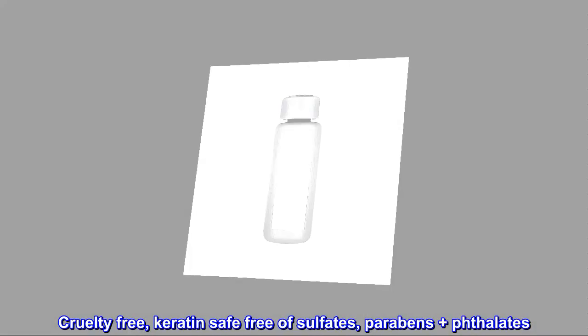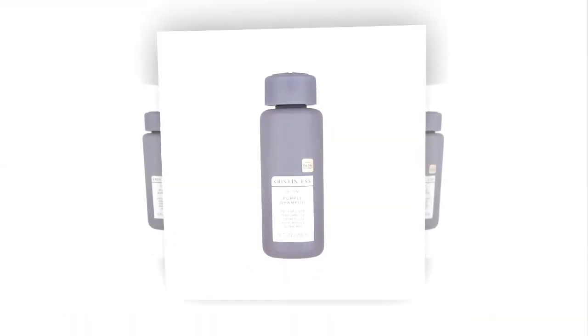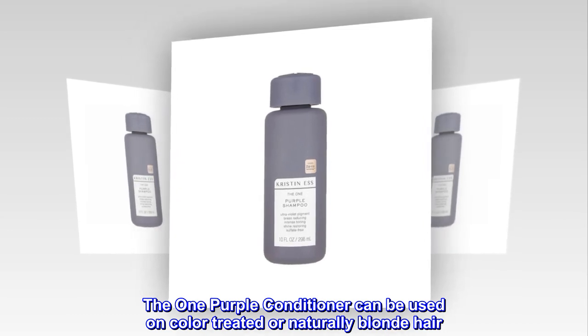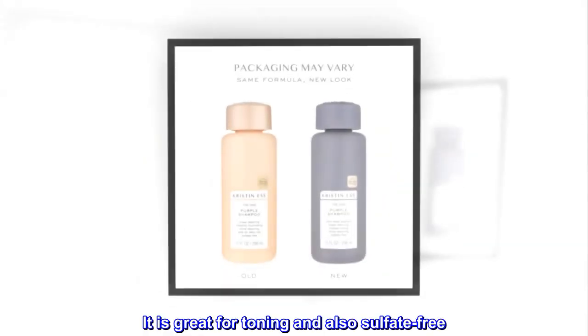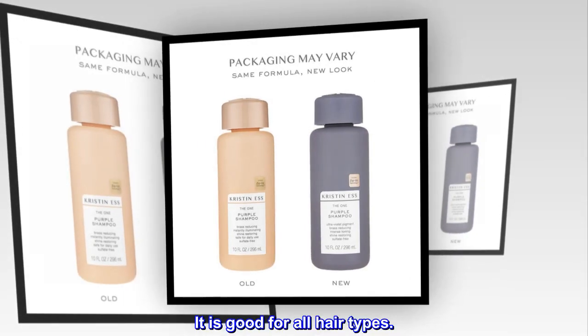Cruelty-free, keratin-safe, free of sulfates, parabens plus phthalates. The one-purple conditioner can be used on color-treated or naturally blonde hair. It is great for toning and also sulfate-free. It is good for all hair types.